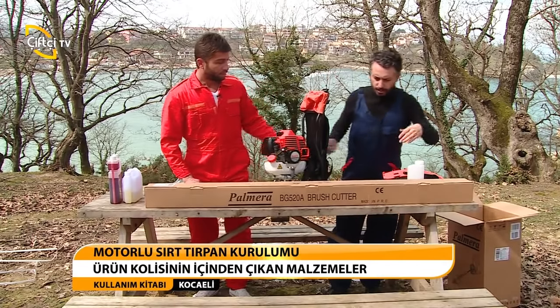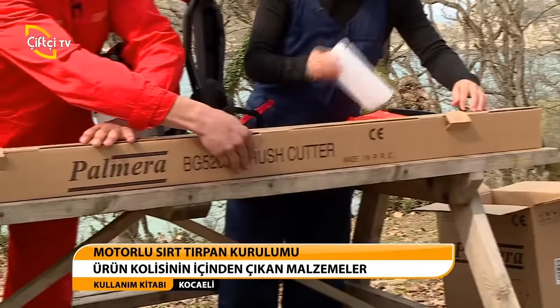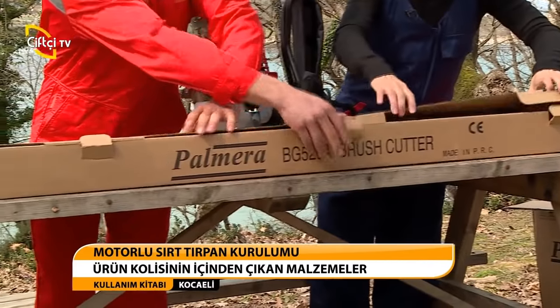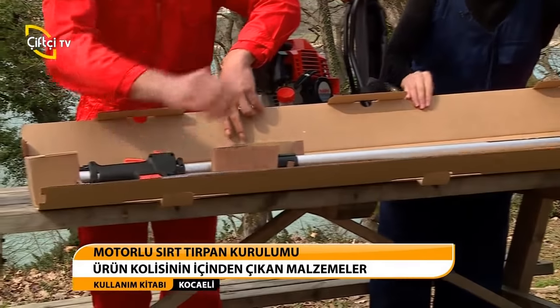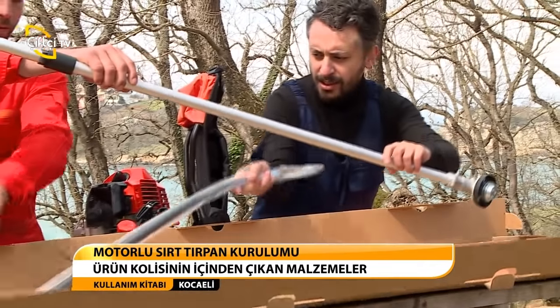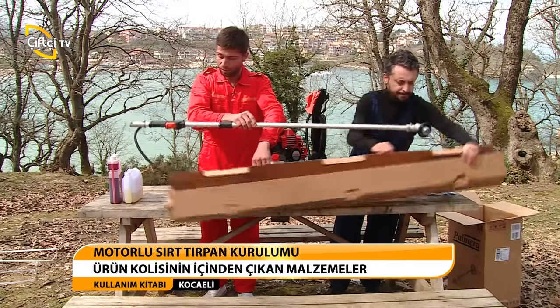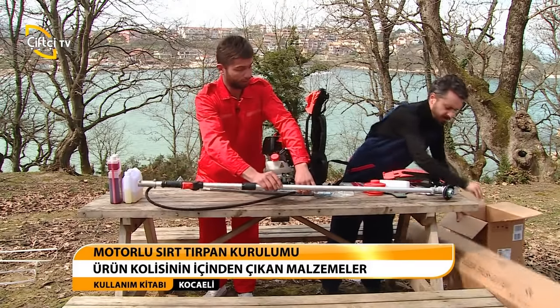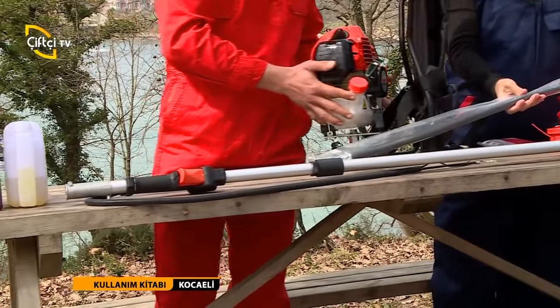Kol kısmını da açalım. Tırpanımız iki parçadan oluşuyor sevgili seyirciler — gördüğünüz gibi o kol kısmı ve bir de bağlantı aparatı. Şimdi bize tırpanla ilgili biraz bilgiler de verir misin Ercan? Kurulumundan başlayalım; kurulumla beraber izleyicilerimize de ürünümüzü anlatmış oluruz.